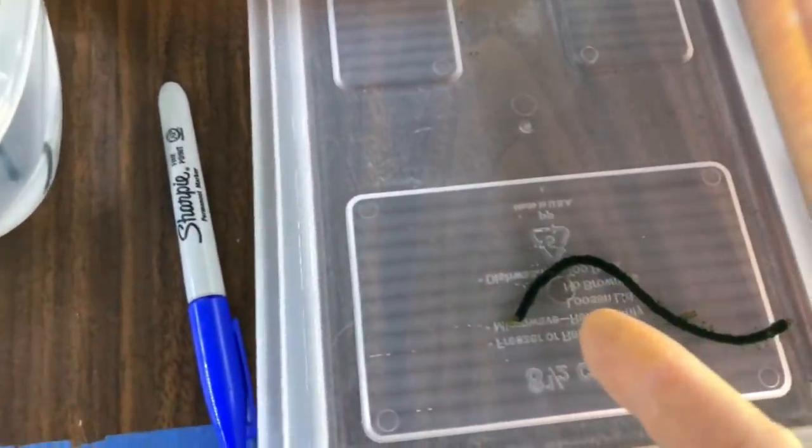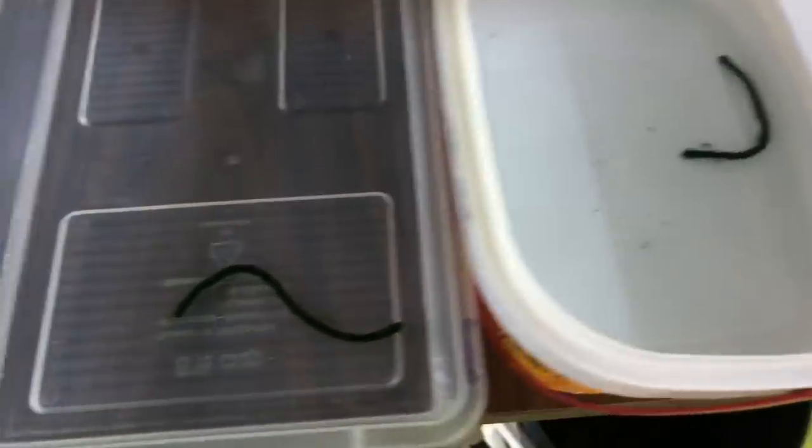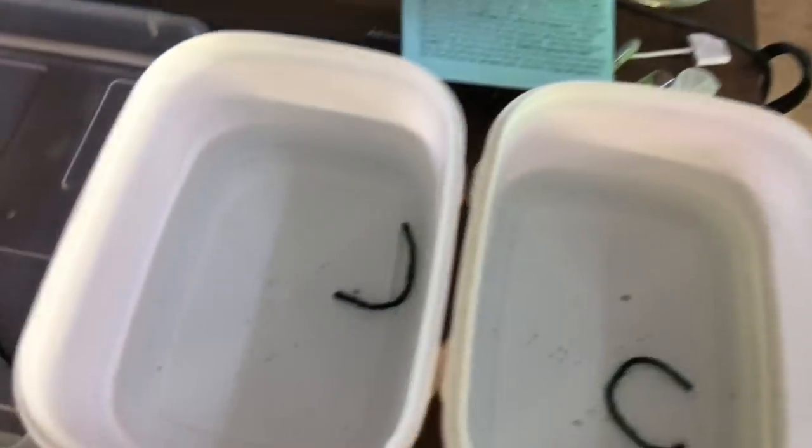I've been changing about 75% of the water every other day with nice new clean water, like I showed in the other video.